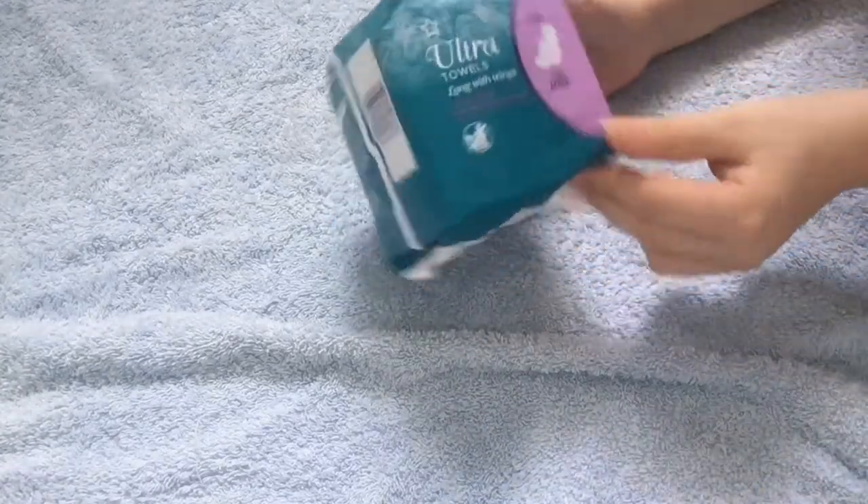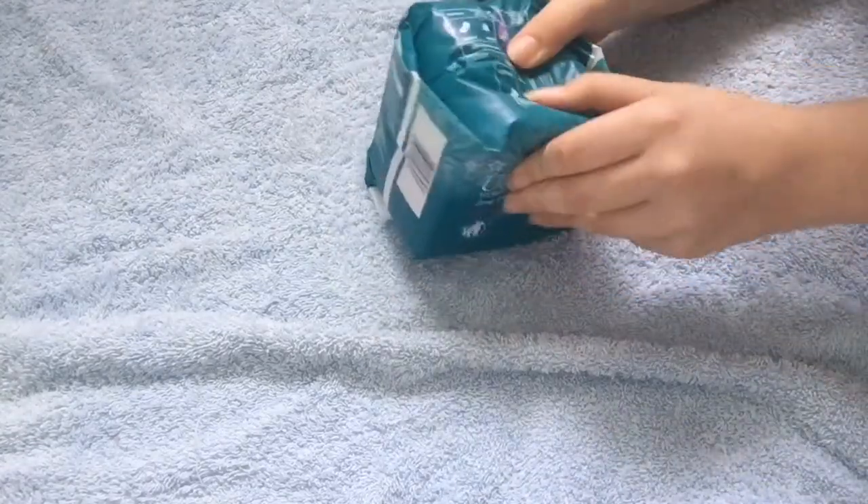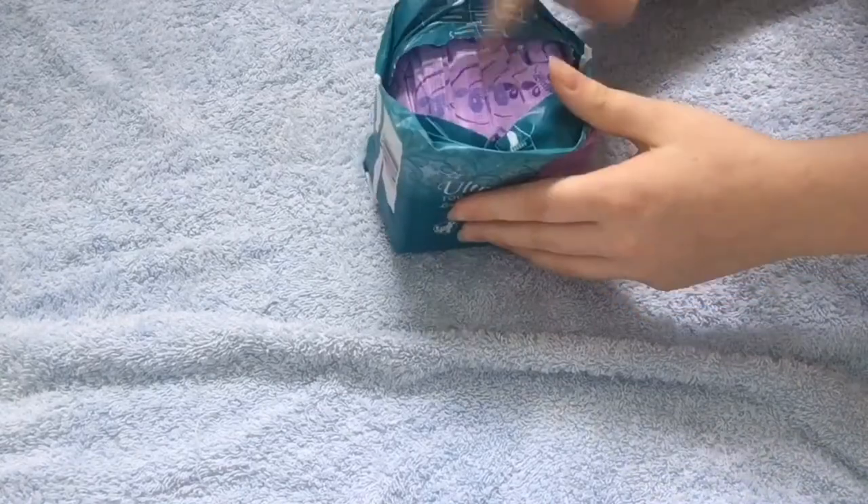And that was 79p. Then I got the Superdrug Ultra Towels Long with wings. They changed the packaging for these again — they just looked like this before but in purple.